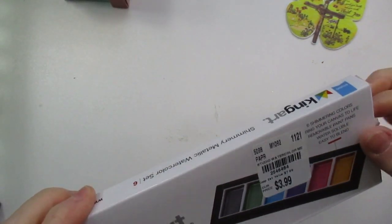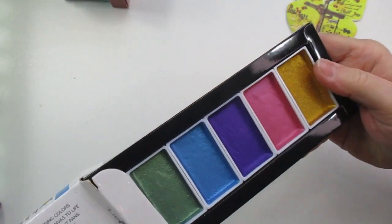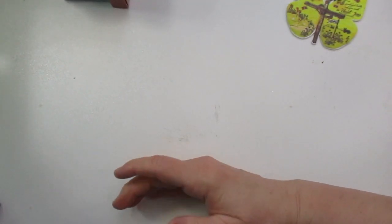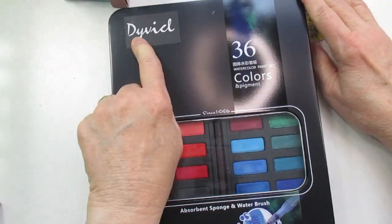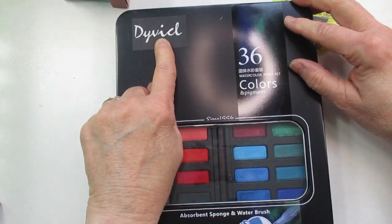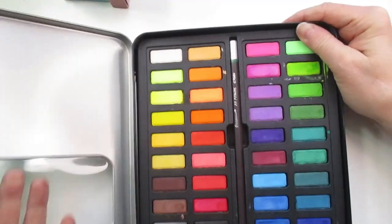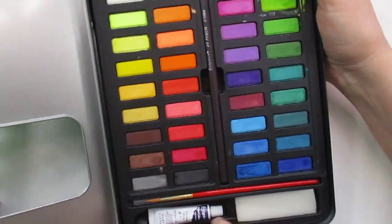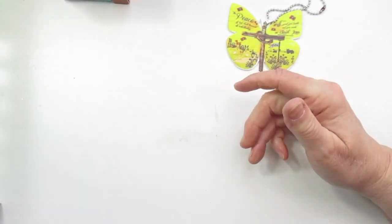I have a King Art shimmery metallic set — this one came from Tuesday Morning a while back. And here's another one from Amazon: it's called Dadaby or Georgian — I'm not sure how to read the name — and it's a good student grade set. It comes with a brush, a sketch pencil, a white sponge, and lots of nice colors. I've used this one and I was pleased with it.